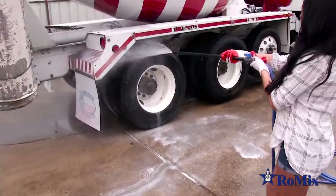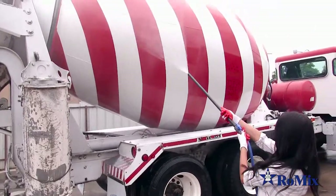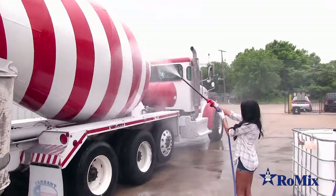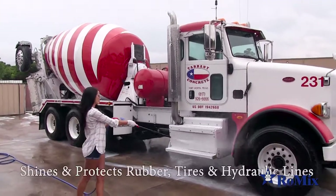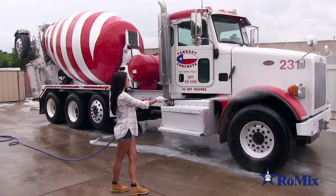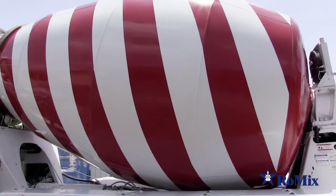The Bodyguard Anti-Stick Agent has active ingredients that cause water and cement to bead up on the truck's surface, which retards adhesion and reduces concrete buildup. Bodyguard also shines and protects rubber, tires, and hydraulic lines. The foam dries and leaves an invisible shield which protects against corrosion.